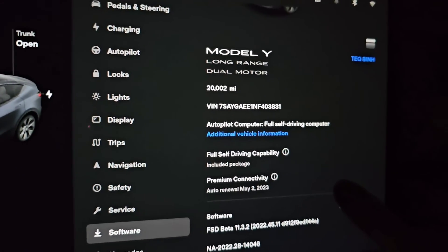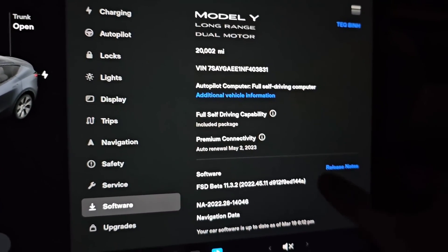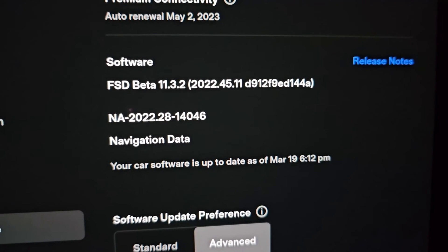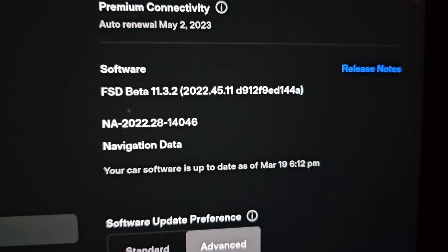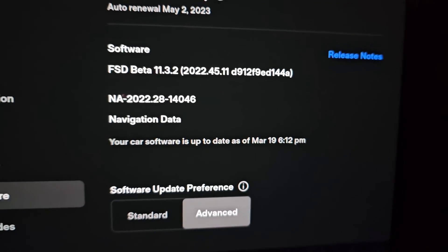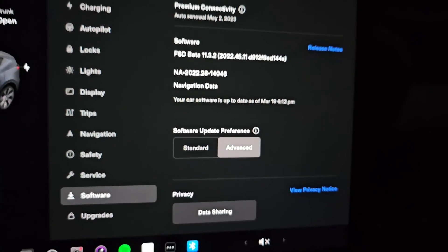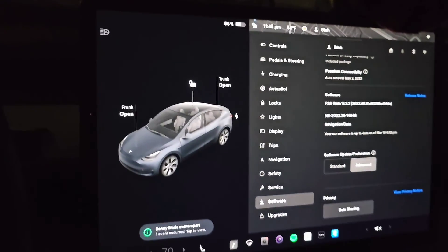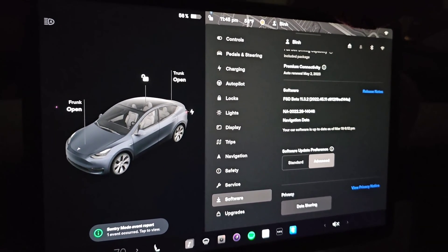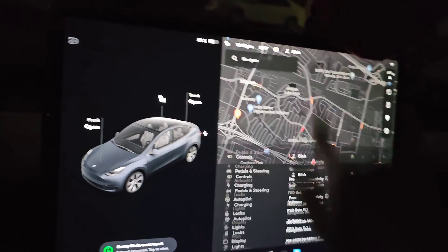Looking at the software page, I have over 20,000 miles on the car since March last year — a little over a year. The software shows FSD Beta 11.3.2, version 2022.45.11, and navigation data 2022.28-14046. Software is up to date as of March 19. That's it for the update — I'm going to do a Full Self-Driving test next, which will be on a separate video. I'll see you all in the next one.